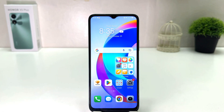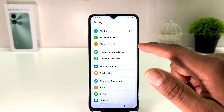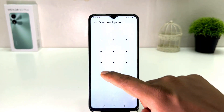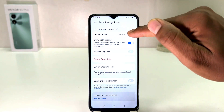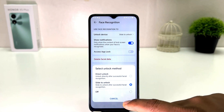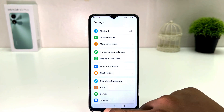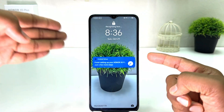You can also enable direct unlock — without swiping, when the device recognizes your face it will directly take you to the home screen. To do that, go back into Settings, click Biometric and Password, then Face Recognition, unlock your device, and you will see an option called Slide to Unlock. From there, click Direct Unlock.